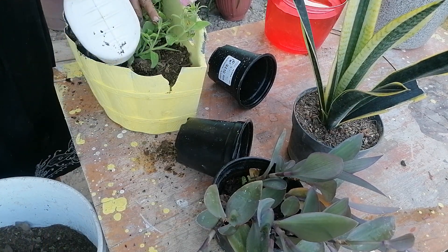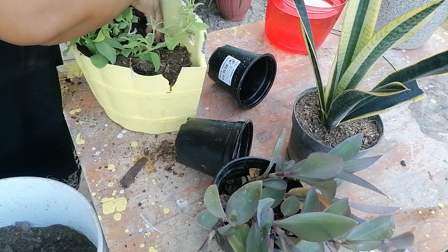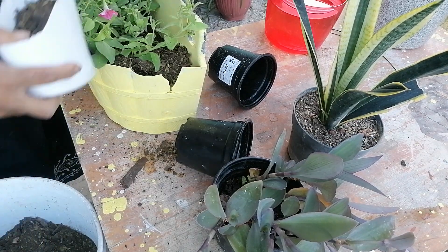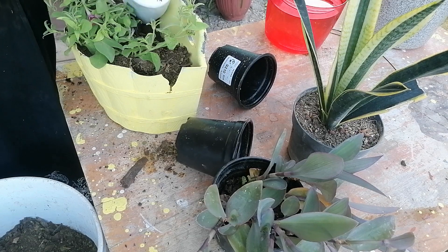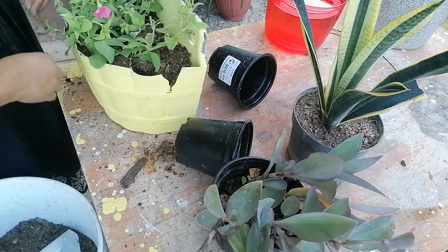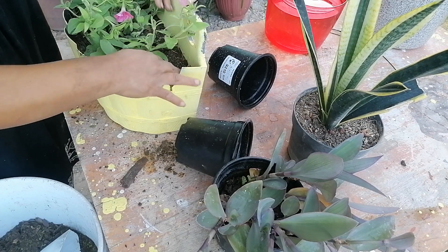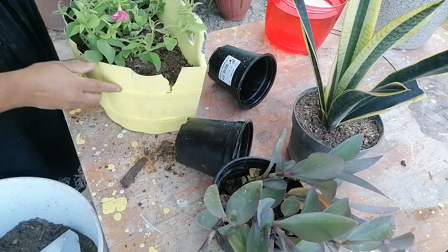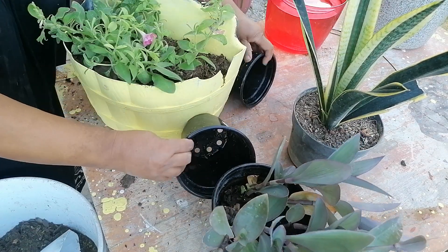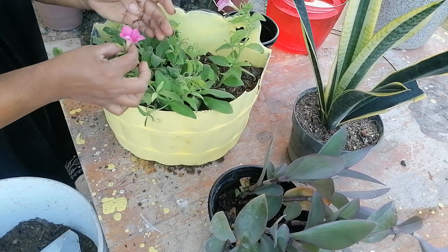Vamos a estarle poniendo su tierrita. ¿Cómo han estado ustedes, chicas? Me ha funcionado muy bien en mis plantas. Ahí quedó. Te espero a que la cámara esté enfocando. Ahí quedó esta petunia.